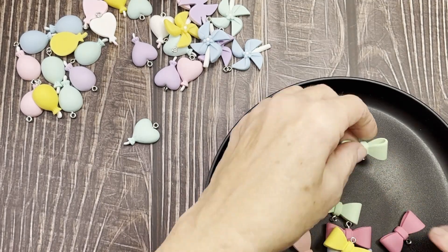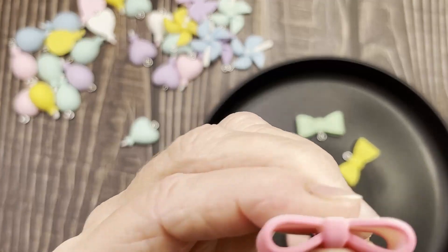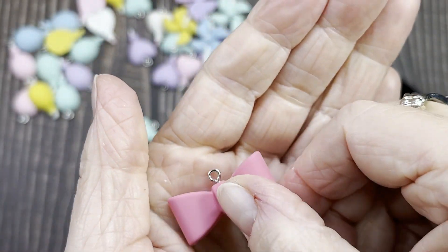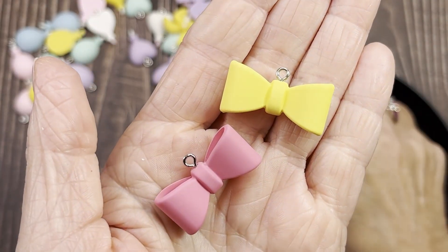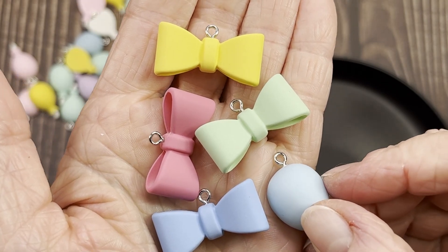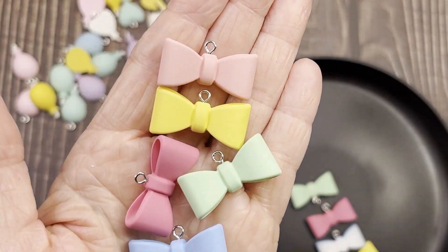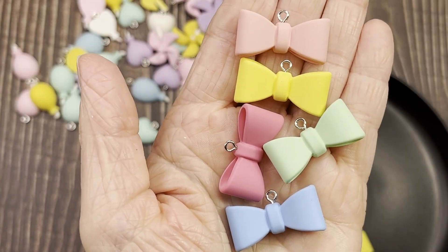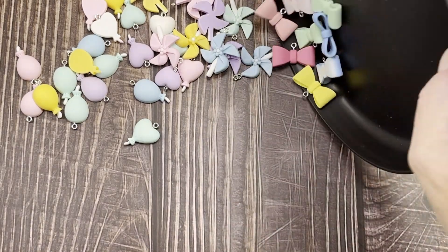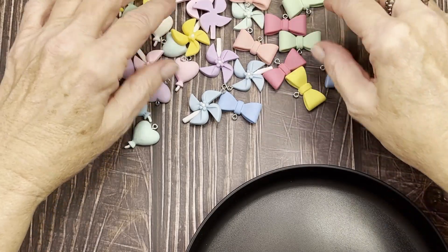Now this bow charm is sold out online, but I'll still put the link because it might come back. I didn't have any bows like this — these ones are really cute. They have the hook on them. You've got the pink, yellow, green, and a darker blue. There's also a light pink that's more of a peachy tone. These were 10 for two dollars and 69 cents — all resin — and again, sold out as of right now, but keep checking.